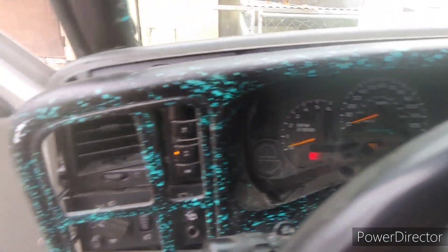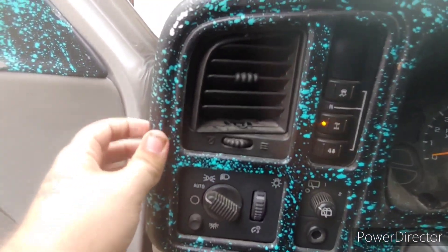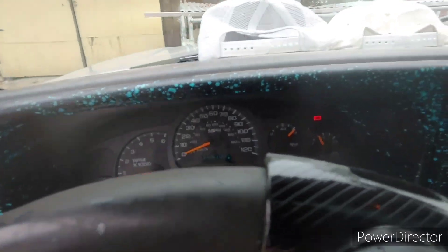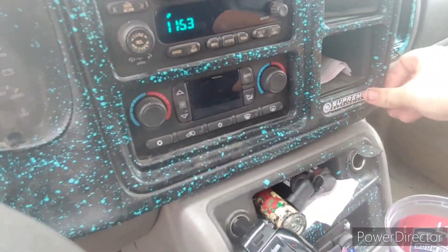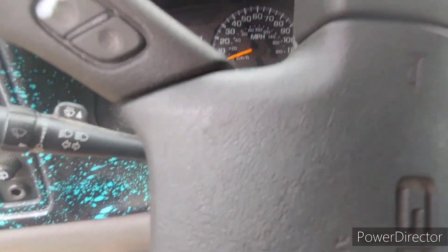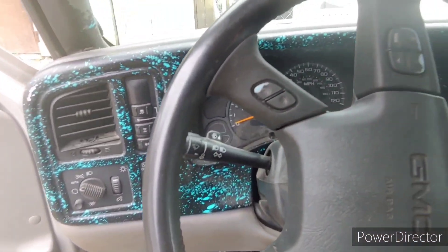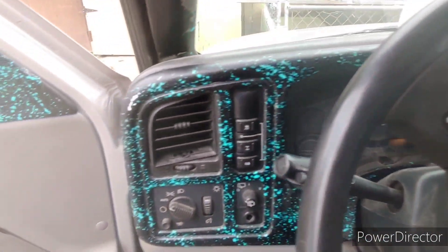First I'm gonna show y'all how to put it back on. It's pretty easy — you just clip it back in, see it just snaps back into place. Then you just raise your steering wheel up, put it in park, take your e-brake off, and turn the key off. Good to go, back to how she was before.